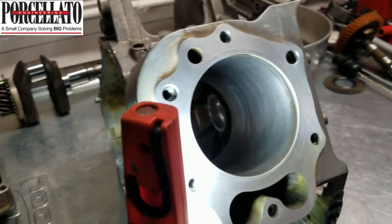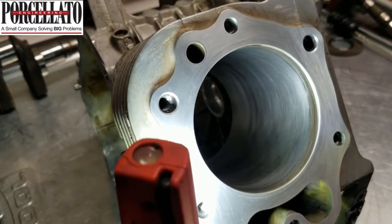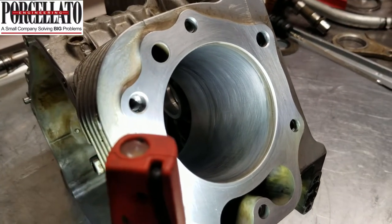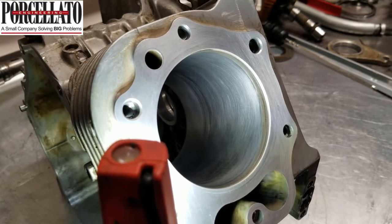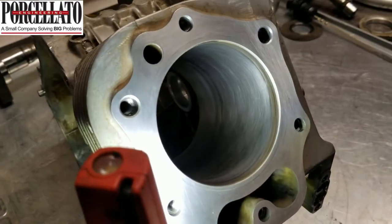It's 4.5 thousandths oversized at TDC, about a thou and a half at BDC. You can still see the witness marks from the ring turnaround, some damage at the top of the cylinders from the ring turnaround, and also some scoring in the bore. It's just totally less than perfect.